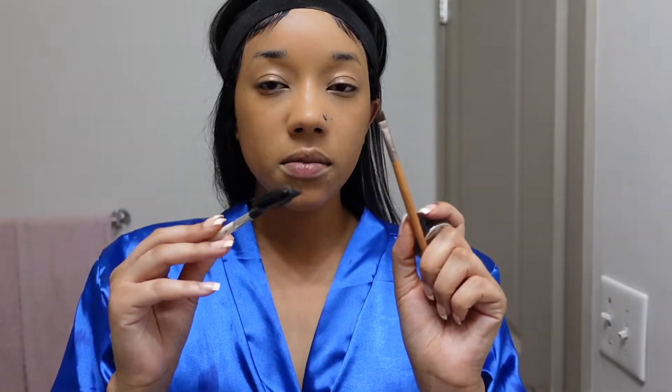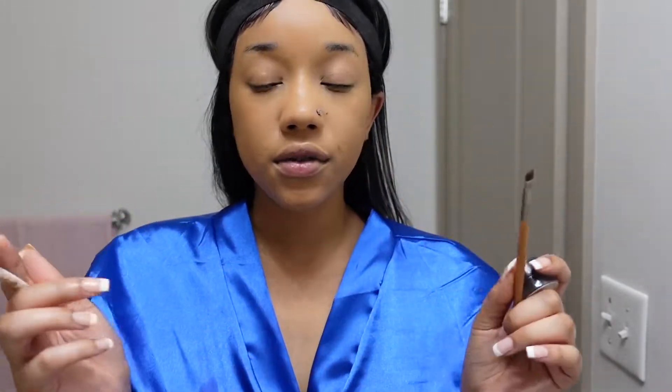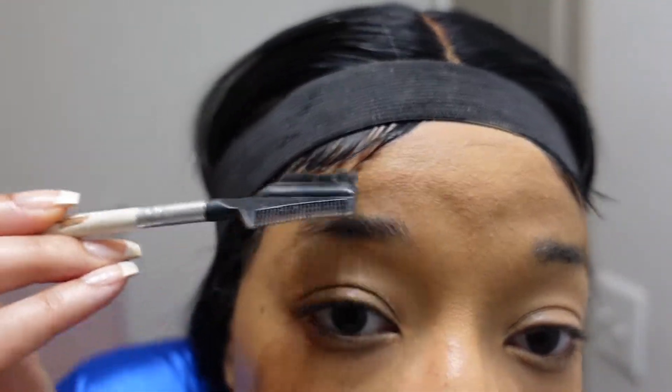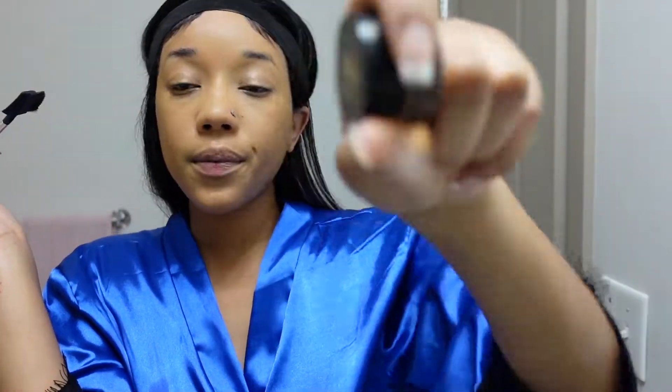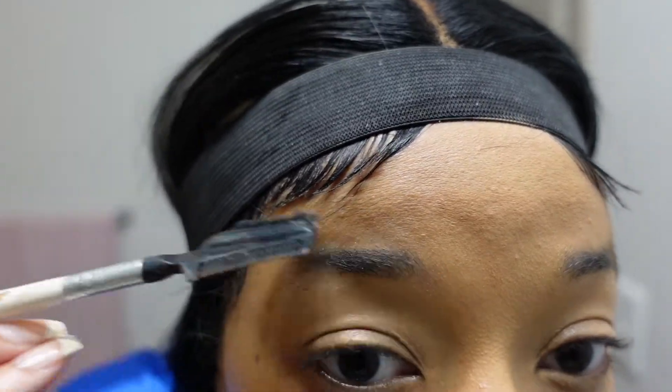Next I'm going to tackle my eyebrows because it takes me a minute. I'm going to brush them out, brush them up, and then take my brow pomade — LA Girl — and this little angled brush to fill them in. Okay, eyebrows are done — they were kind of battling me today.